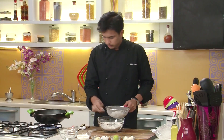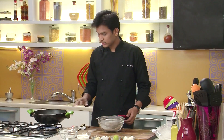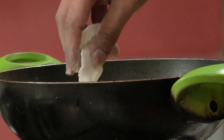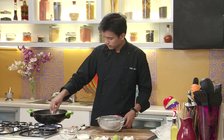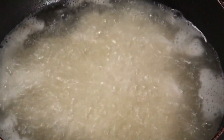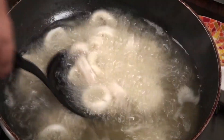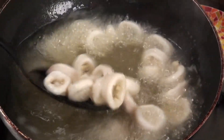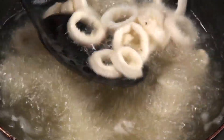Now our kalamari is ready to go into the hot oil. We'll check whether the oil is nice and hot by dropping this flour. Yes, it is nice and hot. Now quickly I'm going to fry this kalamari in this hot oil. I'm going to fry the squid for around 2 to 3 minutes till it's golden brown. Make sure we don't overcook the squid as it will toughen.